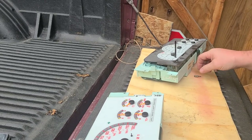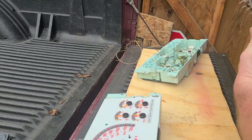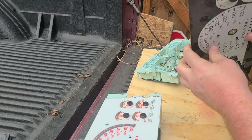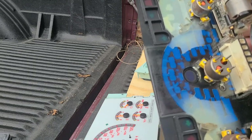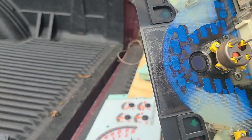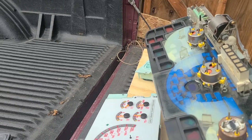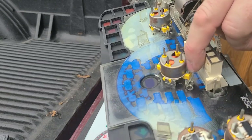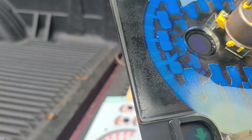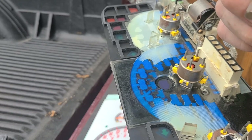I'm going to take the speedometer out of this spare cluster and pop the needle off — it just pops off. The back side is where the connection is. There are two small Torx bits holding the motor in, and you've got to remember your orientation. There's a number here — it says S, which I think stands for speedometer — and the Torx size is T8.